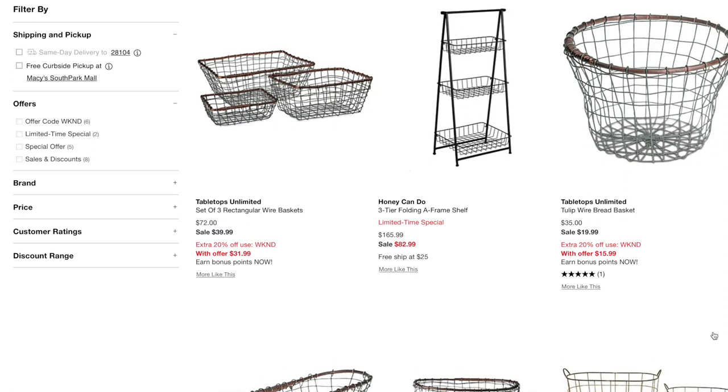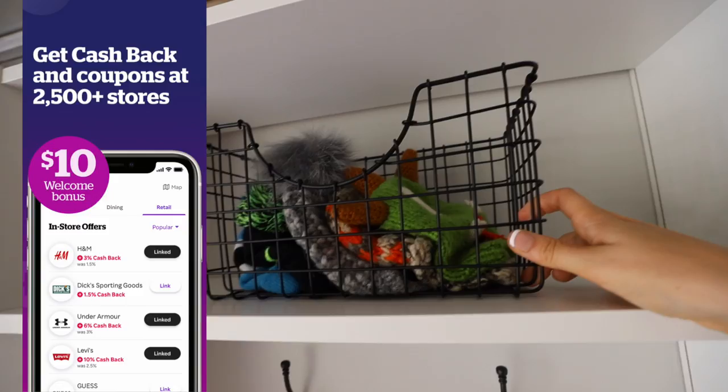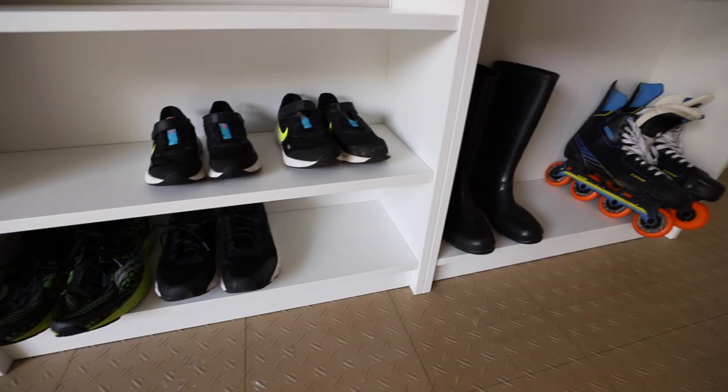Some of my favorite places to find organizers and items for redoing spaces in your home are Kohl's, Macy's, and World Market — especially because you can stack them with coupons. I'll have a link down below so you can sign up for Rakuten. You get a $10 welcome bonus — it's 10 free dollars and a free app for purchases you would make anyway. Whether it's the Dyson you always wanted, items for your kids, or even Dollar Tree, anything you buy, be sure to download the app first — and it's totally free.